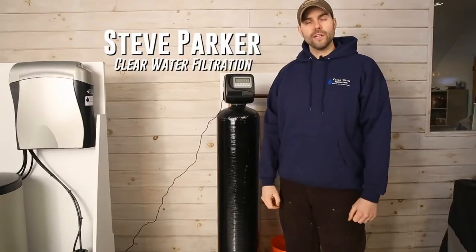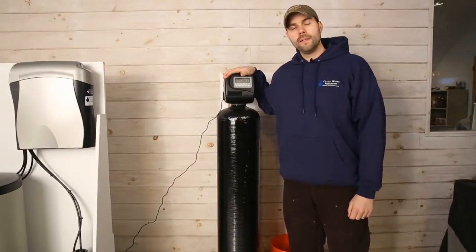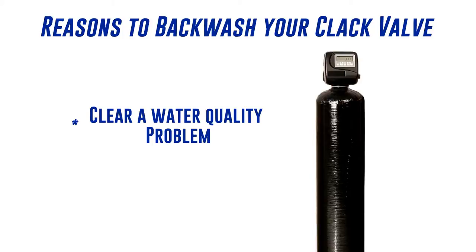Hi, I'm Steve Parker with Clearwater Filtration. Today we're going to talk about how to manually backwash your Clack valve. This may be necessary to clear a water quality issue.